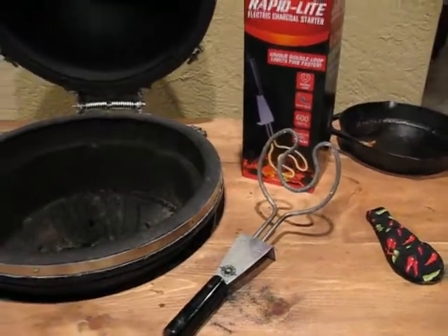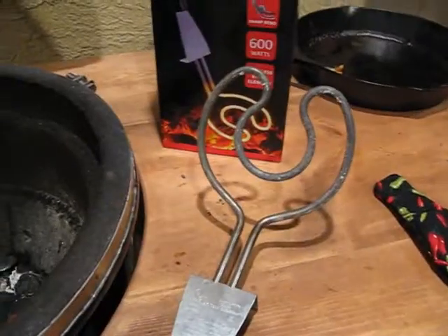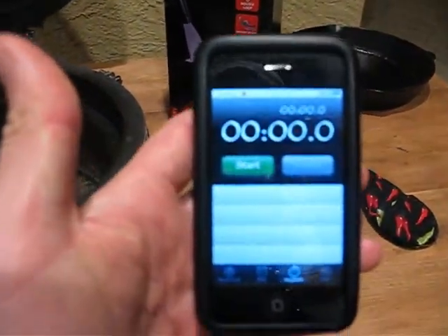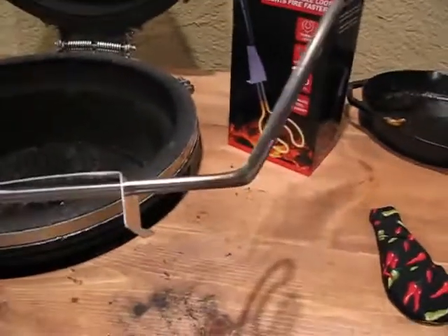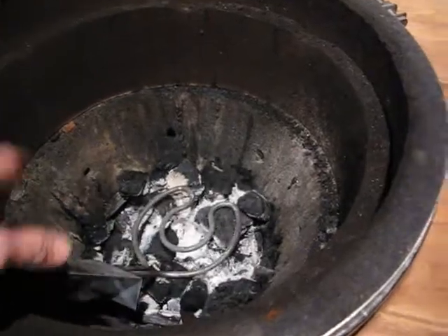Alright, we're back and I've got a couple things to show you. The Rapid Light by the Grill Dome — it is a pretty cool device. I've got my timer here to show you how fast this thing gets up to temperature. It is really quick. There are my grill thingies and there's the Rapid Light. Just to give you an idea how big it is, there's my hand — it's concave a little bit so it fits in there nicely. It'll sit right on it perfectly, so we're just going to leave it like that, close the lid, and get it up to temperature.